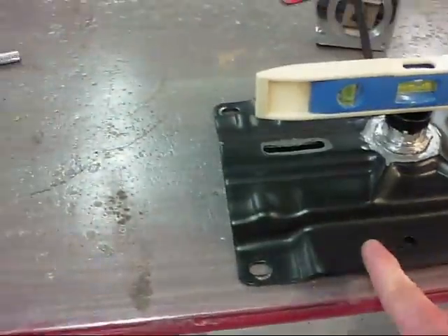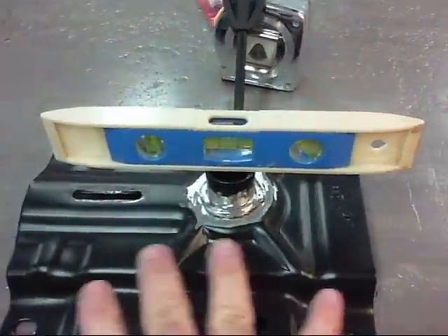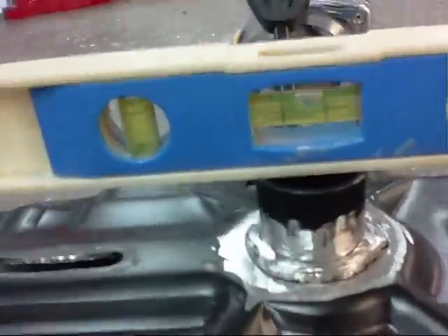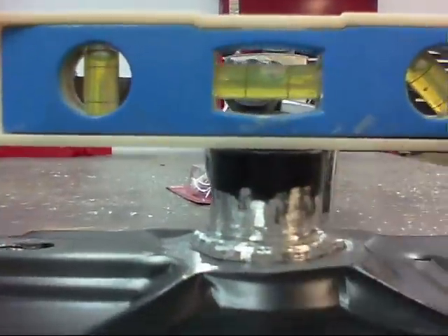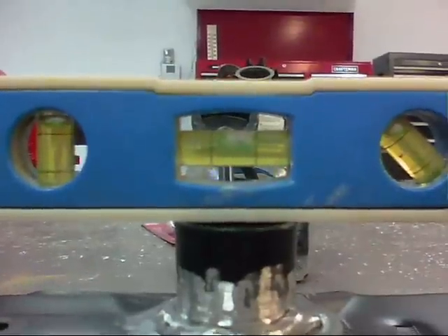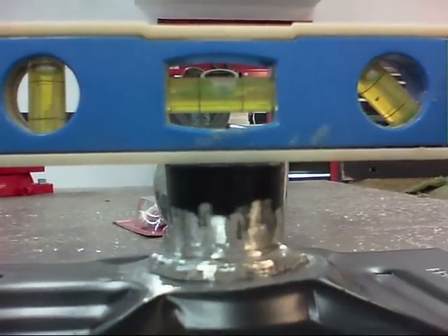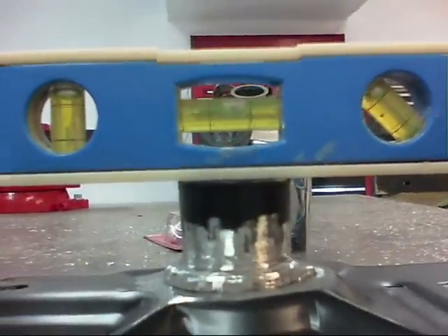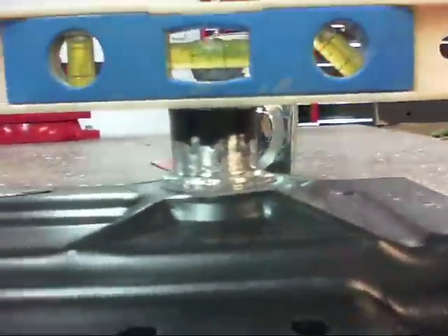I have this little plate off now and I've got it sitting on my welding table. I know that this is level right here, so in order to get the little flange here level, I just put a level on top. You can see I've got it pretty level — maybe a little bit off. I'll do some more adjustments until I get it just right, and then I'll make a tack weld.